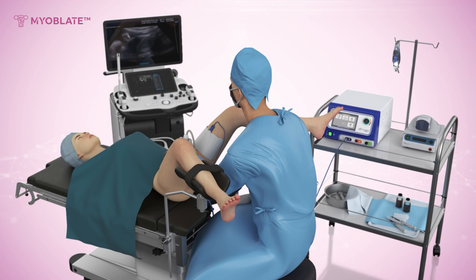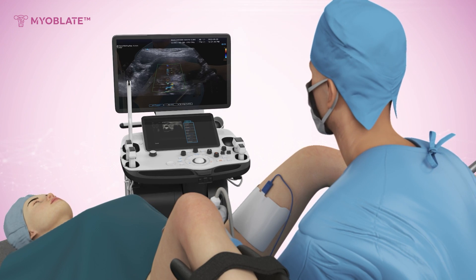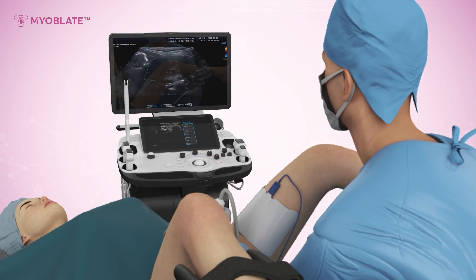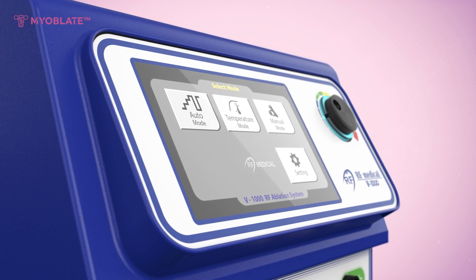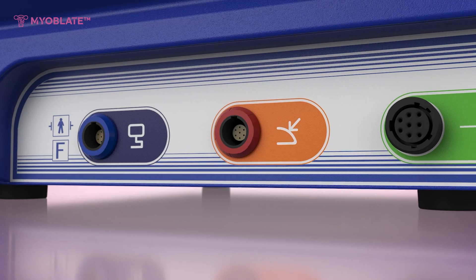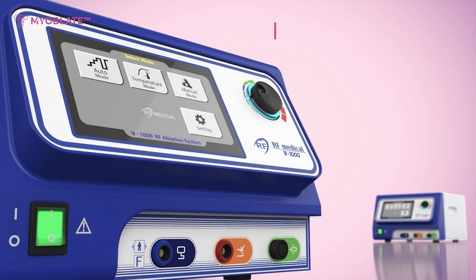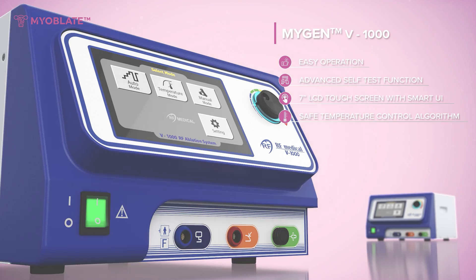Using ultrasound guidance, physicians accurately determine fibroid location and size while carefully selecting the appropriate treatment method. The radiofrequency ablation system differentiates itself with its compact and simple design while providing a variety of treatment modes. It is the only multimodal therapy for uterine fibroids, making the procedure easier, faster, and safer.